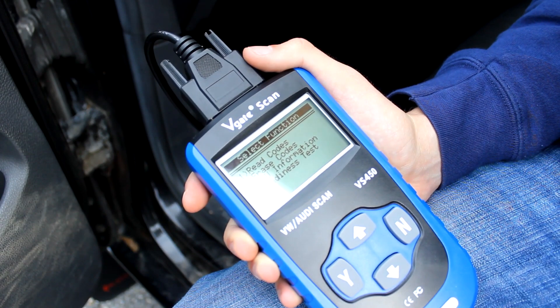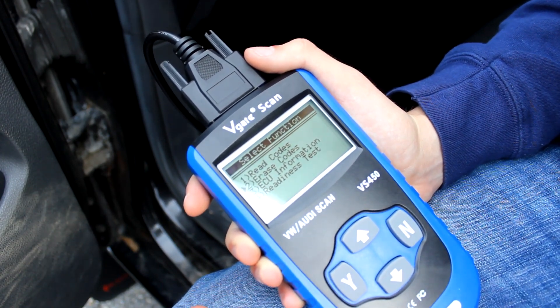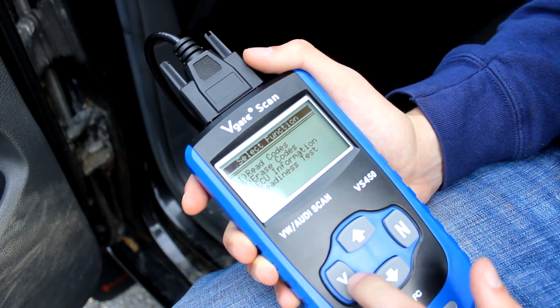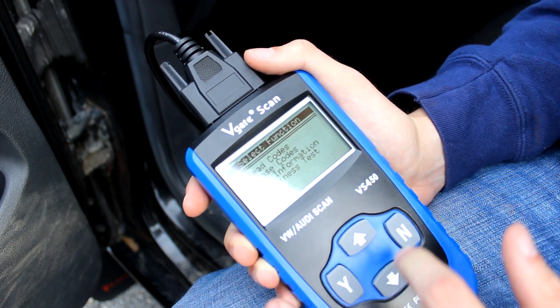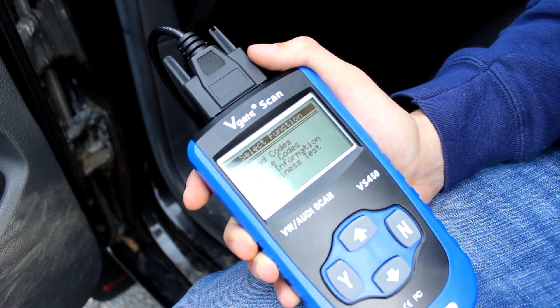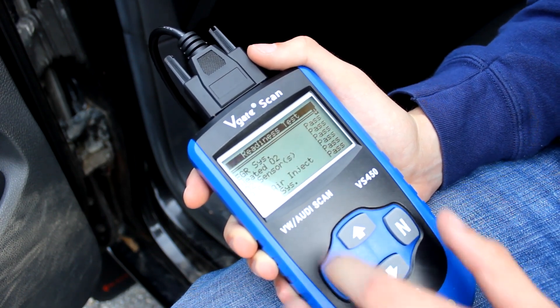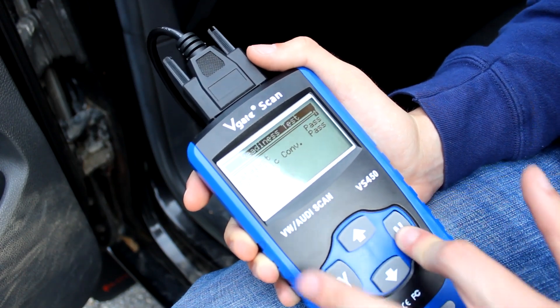You can also erase codes to get rid of things if you think it accidentally threw a code, or if you fixed it and want to make sure the problem is actually gone. You can also access ECU information, which could be helpful, and you can do a readiness test which checks to see if you're good to go through emissions. It checks a whole bunch of sensors and tells you if they pass or not — very helpful stuff.